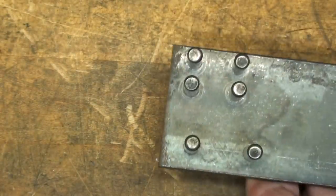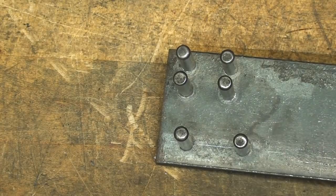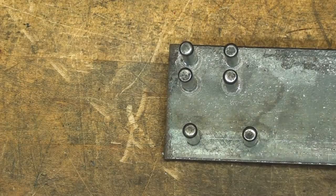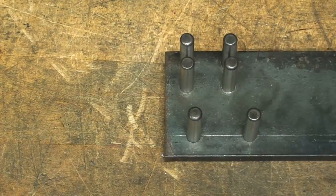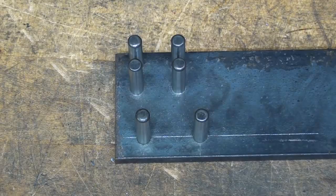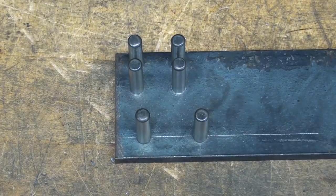Years ago — before digital readout, before transistors, before numerical control and computer numerical control — this degree of accuracy could only be achieved on a machine called a jig borer. They used a system of dial indicators and very accurate rods of different lengths to locate the work. I'm not even sure they use them anymore. But let me show you the different methods I'm going to use today.